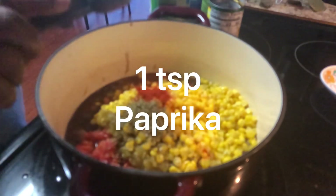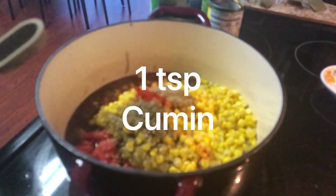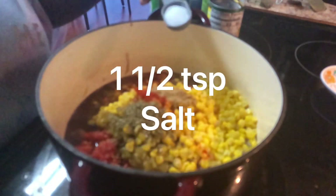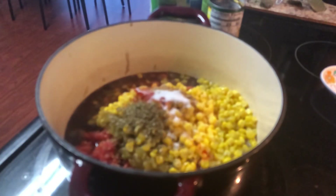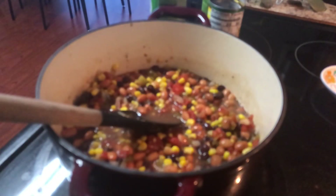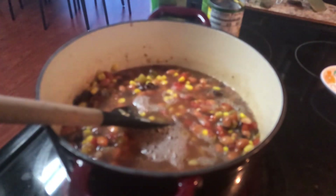Two teaspoons of oregano, one teaspoon of paprika, and one teaspoon of cumin. And that's about one and a half teaspoons of salt. I also filled one of the cans with water, so that's one can of water.